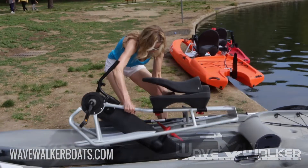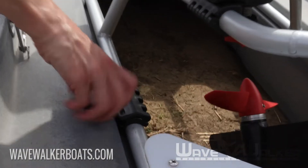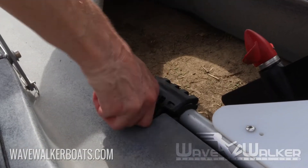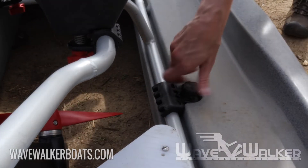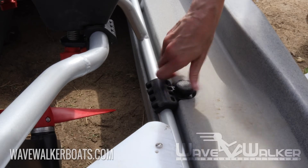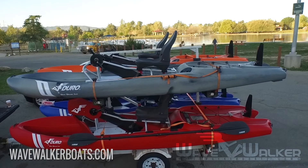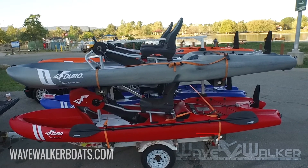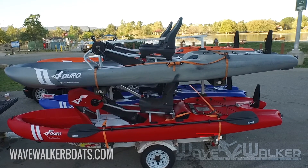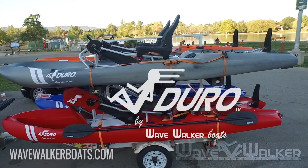Now you're ready to place the drive frame on the hole and attach the 1/4 inch clamp brackets and screw knobs. Make sure that you rinse the hull and all the parts after use, so that salt water and other impurities don't cause deterioration of the parts. This will extend the life of your WaveWalker Douro.